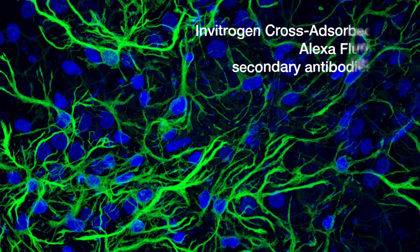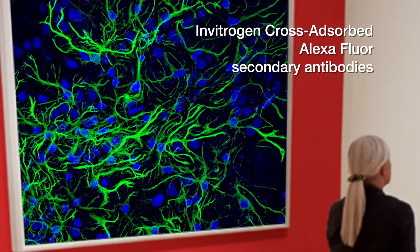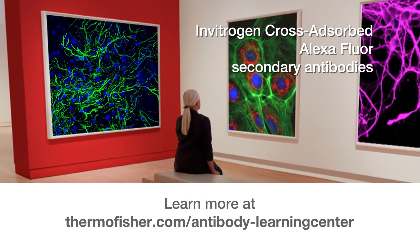Invitrogen cross-absorbed Alexa Fluor secondary antibodies — now do you get the picture? It's beautiful science. Head to thermofisher.com/antibody-learning-center for more.